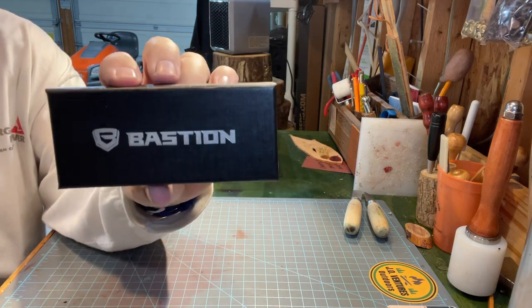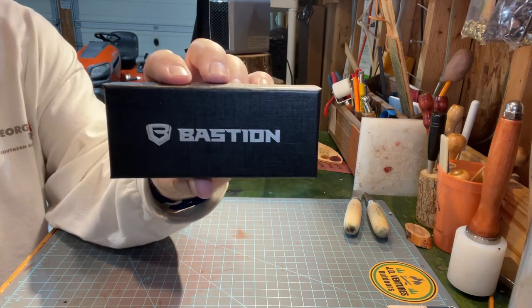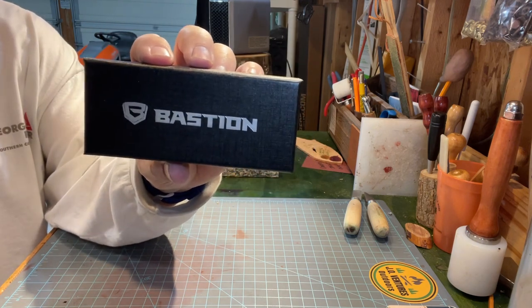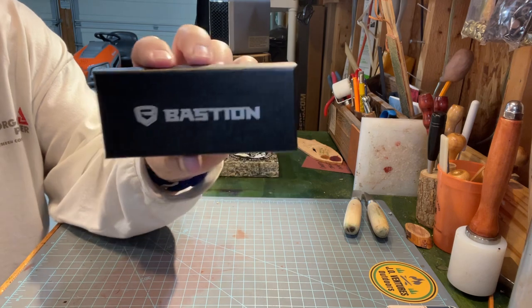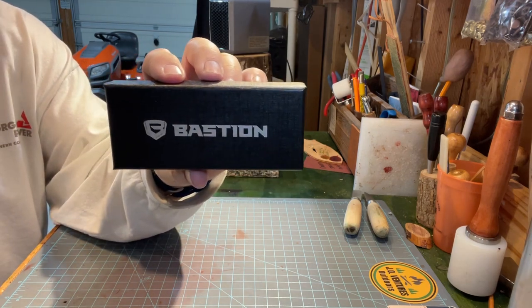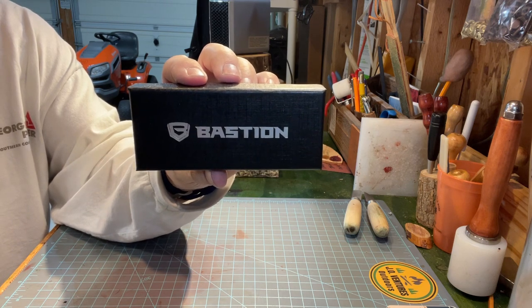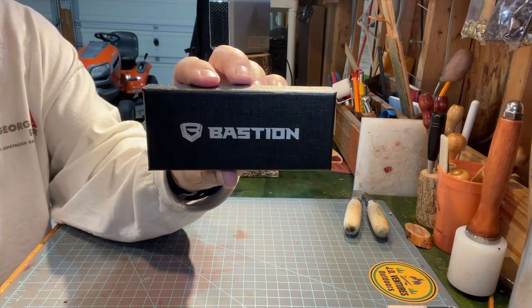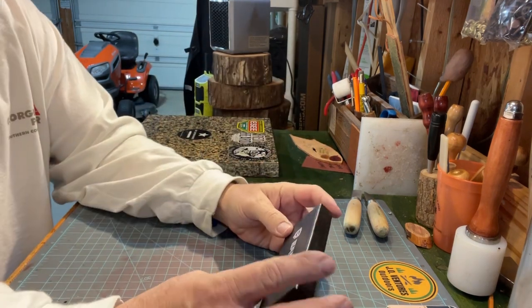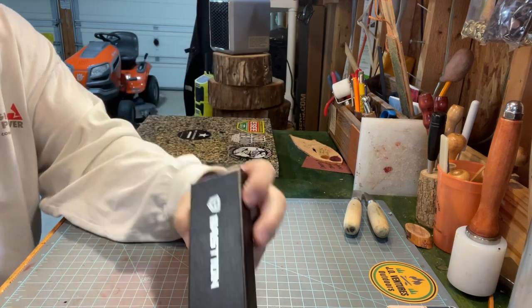They got different pens they sell — brass, copper, aluminum, stainless steel, titanium. And I've got a copper one, a full-size pen that's pretty heavy. And they came out with these small pens, and I just call it an EDC pen.